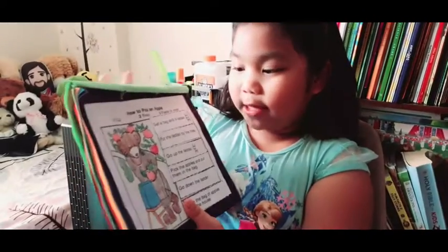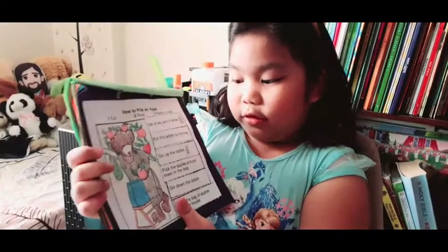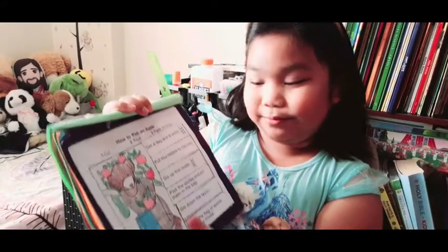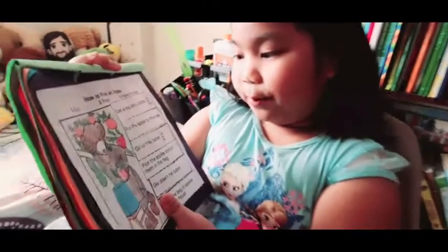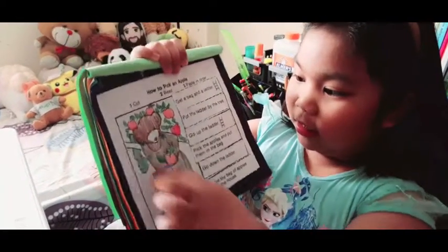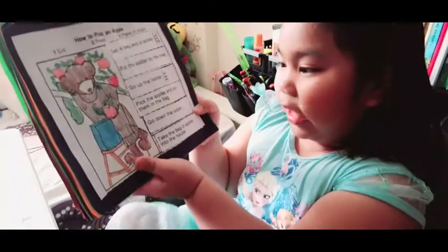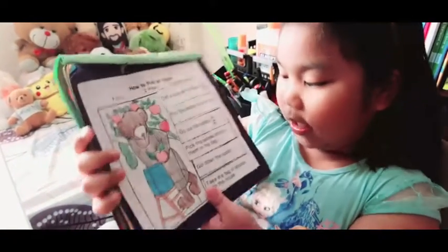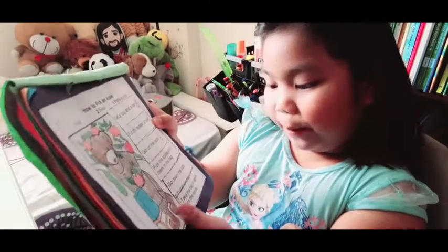This one is how to pick an apple. Do you like apples? I like apples. Do you know what color is an apple? It is red, or it can be green. So first, get a bag and a ladder. Put the ladder by the tree. Go up the ladder. This is a bear that is going up the ladder. Pick the apples and put them in the bag. I think this is the apple bag. Go down the ladder. Take the bag of apples into the house.